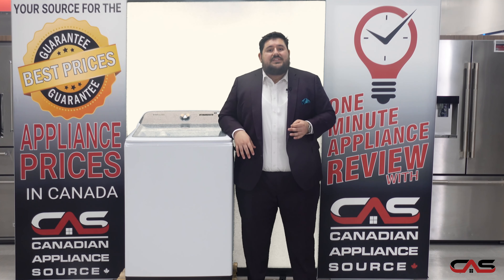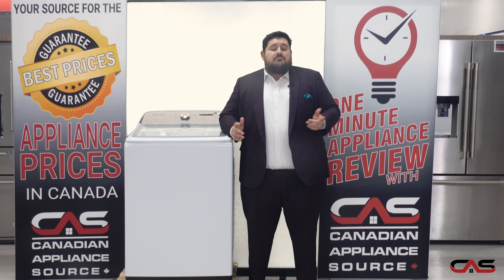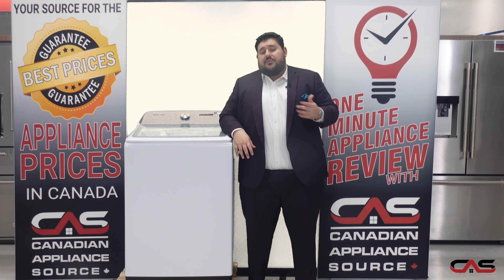With attention to even the smallest detail like the soft close lid, this washer is the perfect top load washer for any household.